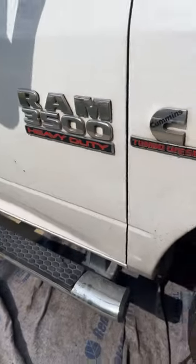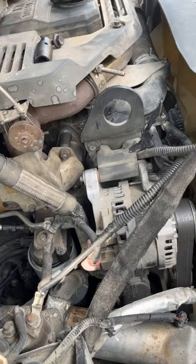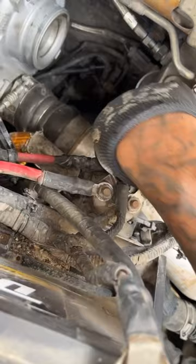Quick tip for those still taking out their oil filter on Cummins engines through the fender well — you can still do that, but nine out of ten times you spill everything. A workaround is to remove just a little bit more stuff, but it's not hard. I took off maybe two clamps and a bolt, and right here — bam — the oil filter.